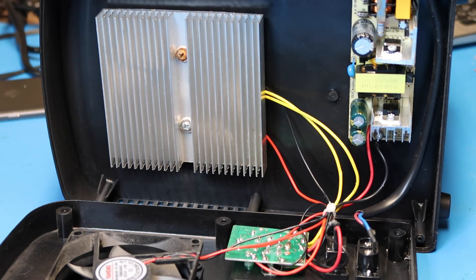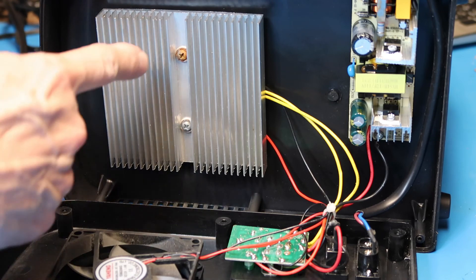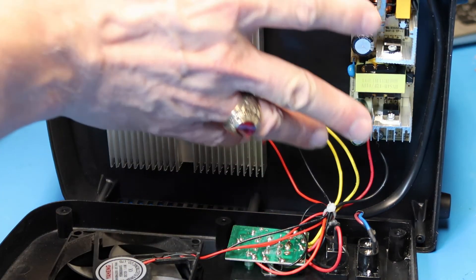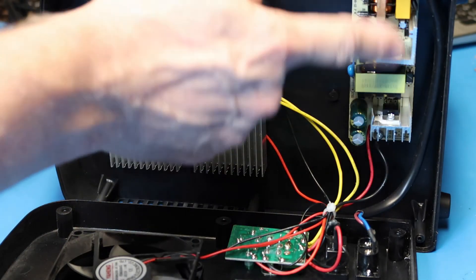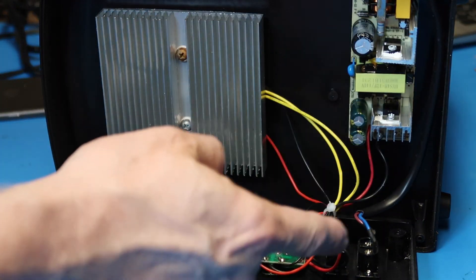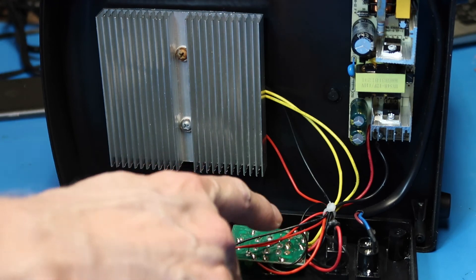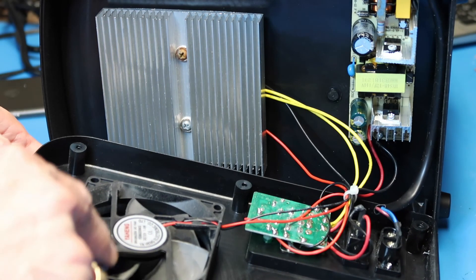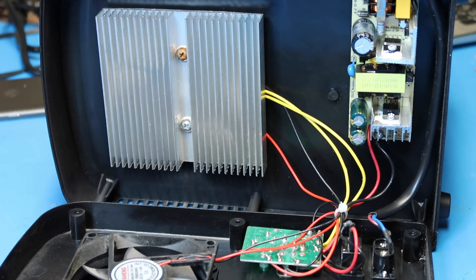Hopefully this tour has been sufficient. To recap: we have the heat sink with the Peltier element on the other side, a switching power supply to get us from 120 volts AC to 12 volts DC, a little switchboard, and the little muffin fan. That's all for this video — I hope you enjoyed it. If so, please consider liking and subscribing. Thanks for watching, bye bye.